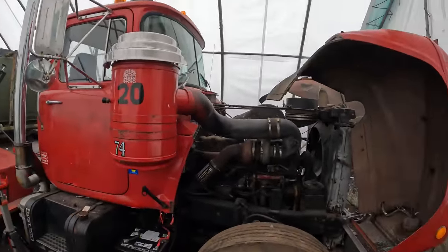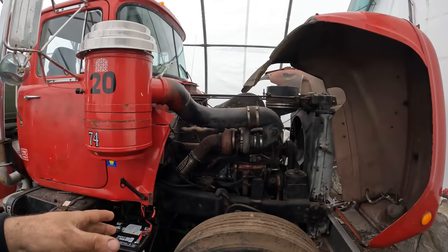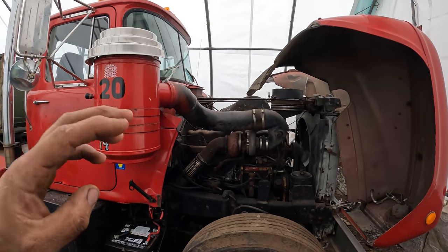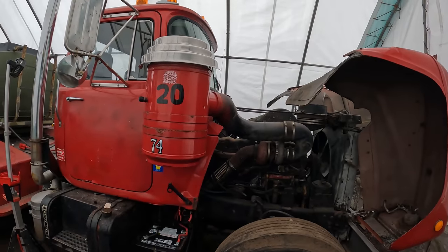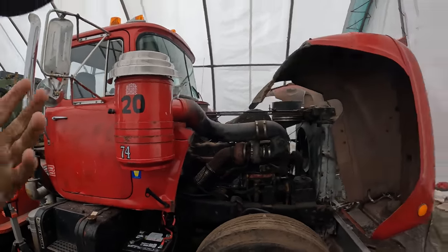Having an electrical component on the trailer — such as that pump — that is grounded negatively to the trailer would not work with a truck that is positively grounded. It just doesn't work. Might as well convert it.